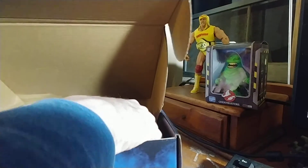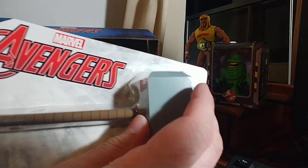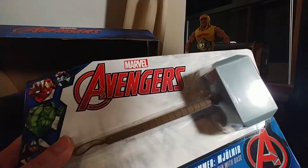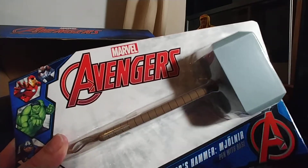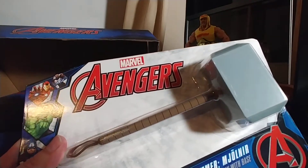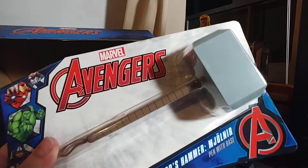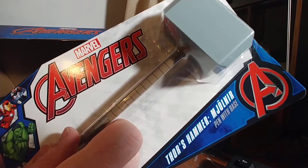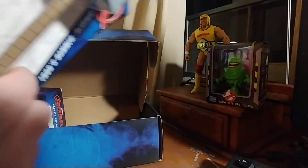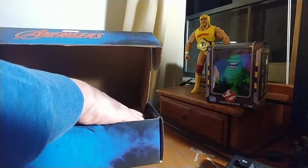The Thor hammer pin is much bigger than I thought it was going to be. It's actually a little too much — it's more like the size of a mallet you might use to open up crabs and stuff. But all right, that is actually surprising.